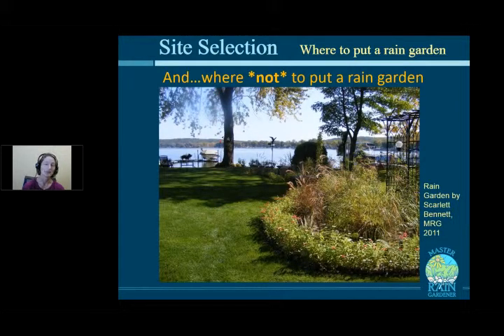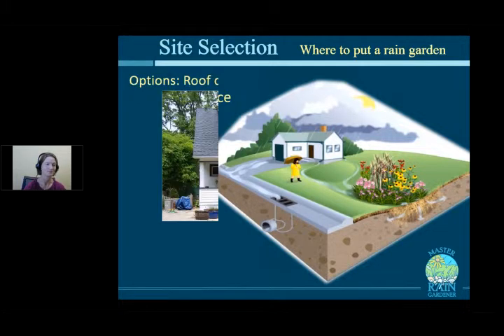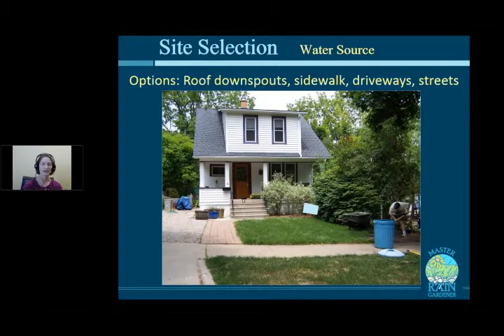Today we're talking about where to put a rain garden — but also where not to, which is almost more important because we're here to solve problems, not create them. The elements needed for a successful rain garden are: a water source (a hard surface that collects water), a location downhill of that water source since water flows downhill, enough space, and some sunlight.